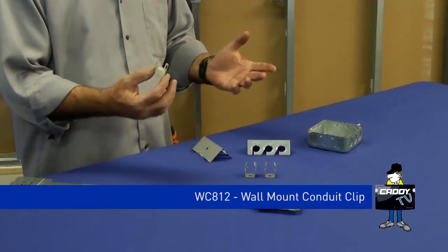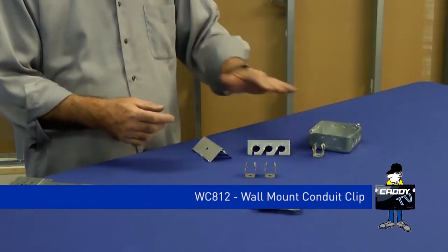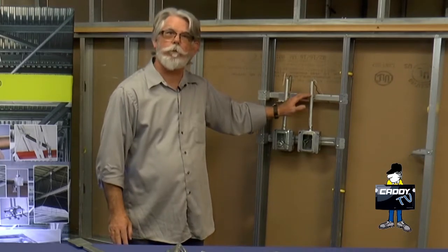The WCA-12, which can be used on flush walls or within stud walls, is designed to eliminate the offset bend. It does single runs. When you install it within a stud wall, you use the same type of bracket that you use to mount your electrical box. Screw it directly to the bracket, and then you just snap your conduit right in place. Great for single runs.